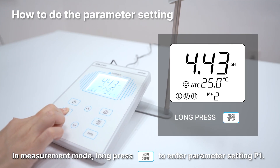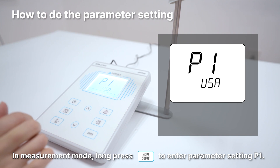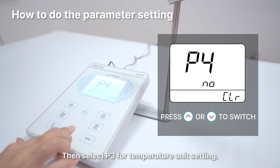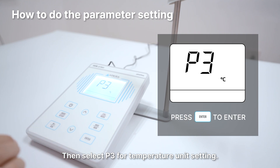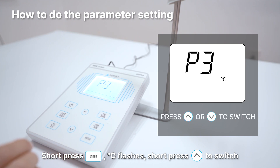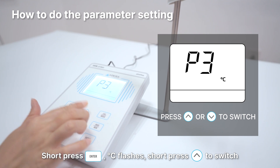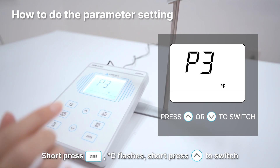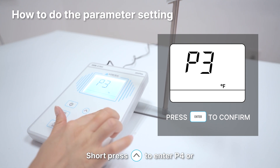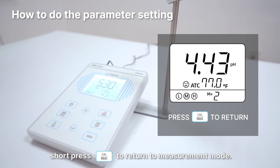How to do the parameter setting: In measurement mode, long press the Mode button to enter parameter setting P1. Then select P3 for temperature unit setting. Short press the Enter button to enter P4, or short press the measuring button to return to measurement mode.